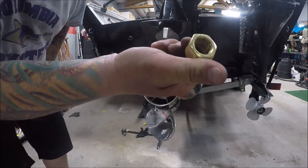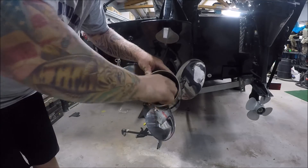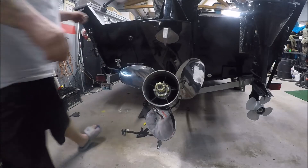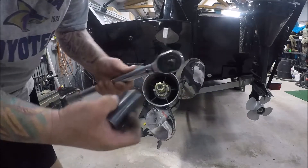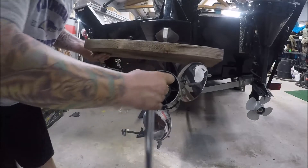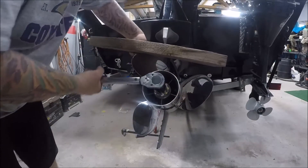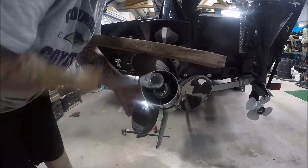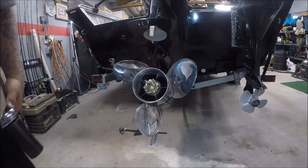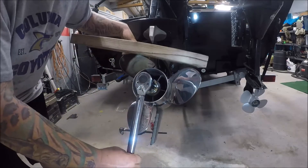Go ahead and take your locking tab washer and slide it in there. Take your new 1-1/16 nylock nut and get it started. Use your 1-1/16 socket and torque wrench — make sure you're going the right way — and again use your piece of wood. Tighten the nut to 55 foot-pounds, then fold those tabs in so that'll hold the nylock nut in place.